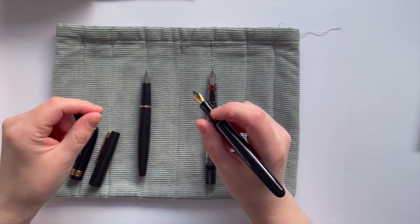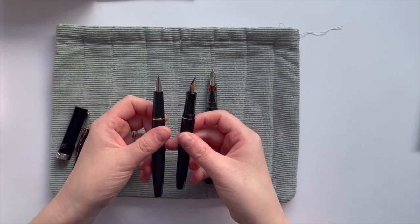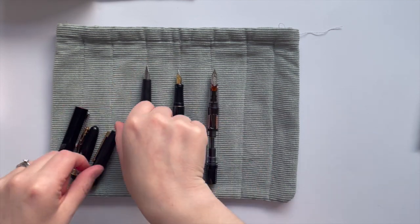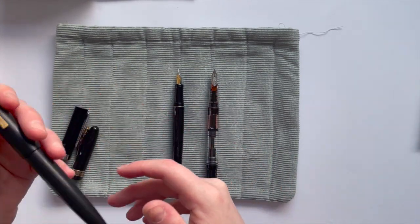It just feels really nice to hold. The two-tone nib I think just looks pretty. Just trying to see it next to the Lamy nib — same size, obviously different shape, it's a bit wider, but quite comparable to that pen. So this is the Jinhao 80 with a Lamy nib on it.